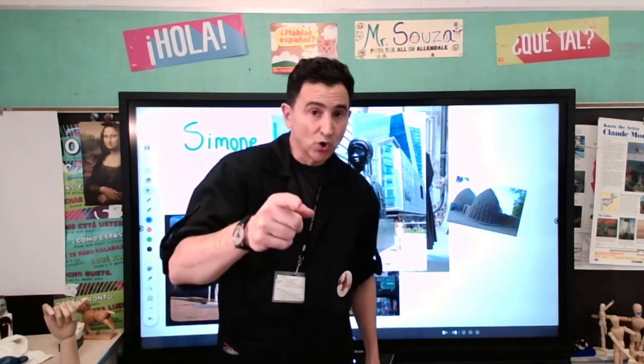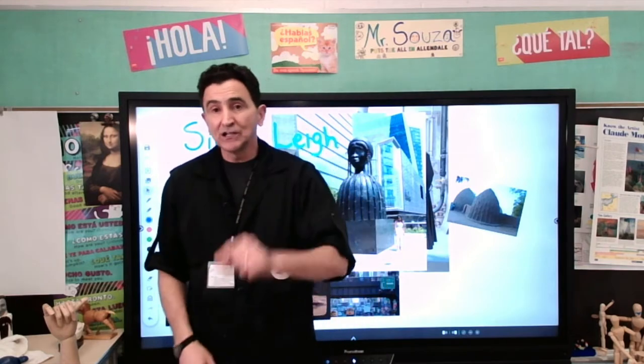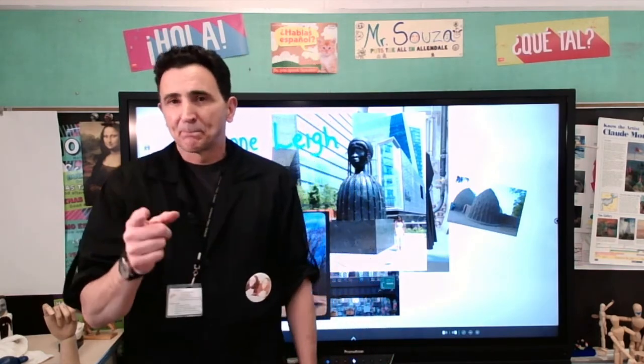So her sculpture is amazing. If you have a chance, go to the High Line and take a look at Simone Lee's Brick House.